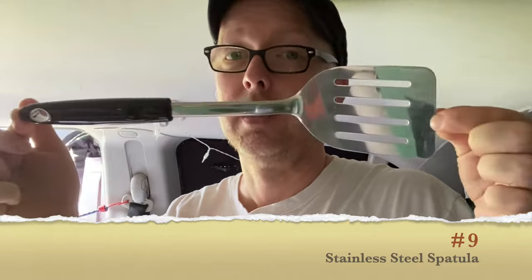Now you may be thinking van life hack — yes for sure — because if you're doing van life you're cooking in your van. If you're like me you have a griddle or a Blackstone or something similar. If you have a cheap plastic spatula, or maybe you don't have a spatula at all, it makes it very difficult to flip your pancakes, your eggs, things like that. This first hack is a stainless steel spatula. As many of you may or may not know, I worked in restaurants for 20 years.